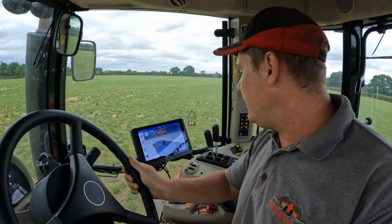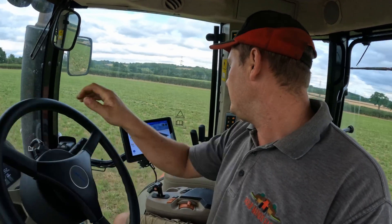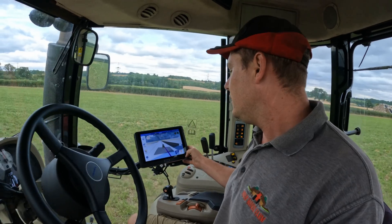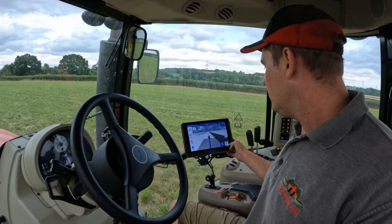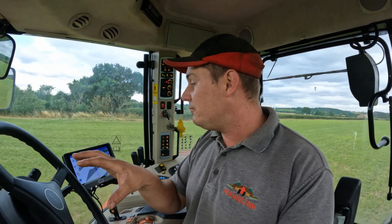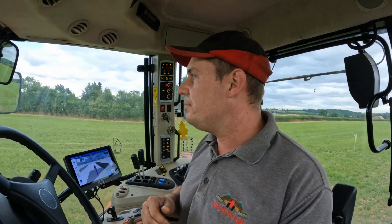It's pretty simple to set up - you want to be close to the line, press the button, and it brings you all back onto it. It's a case of just having a go and playing with the different parameters. We actually found that leaving everything set to standard was the most comfortable and the most accurate way of driving.